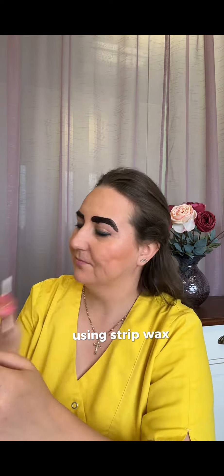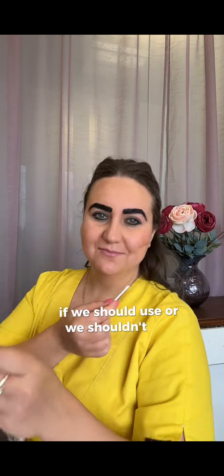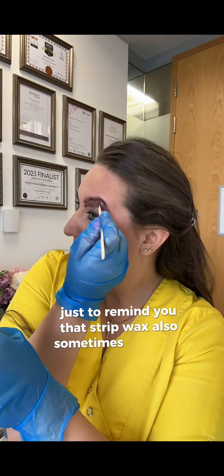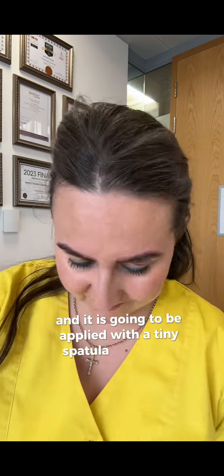There is a massive debate across the internet about whether we should or shouldn't use strips on our customer's eyebrows. Just to remind you that strip wax — also sometimes known as soft wax — is going to be applied with a tiny spatula in my case.